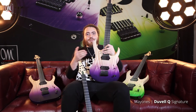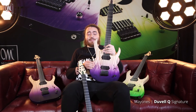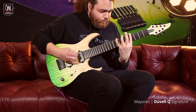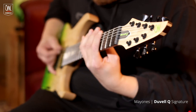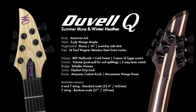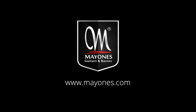This is my new signature model, the Develle Q Series, which will be available from NAMM 2018. If you visit the show, go check out the guitars. They sound absolutely stunning, they look absolutely stunning, and thank you to everyone at Mainez for making such incredibly good instruments. I'll see you next time.